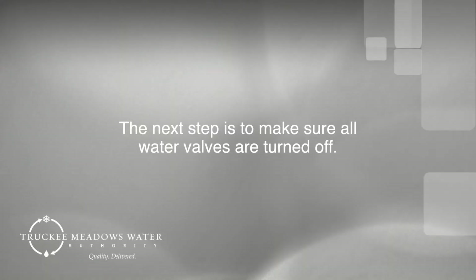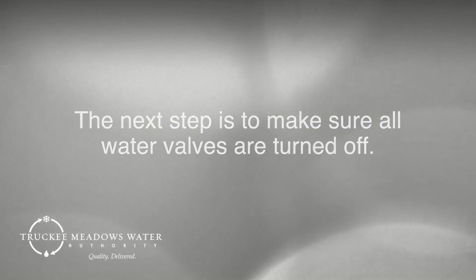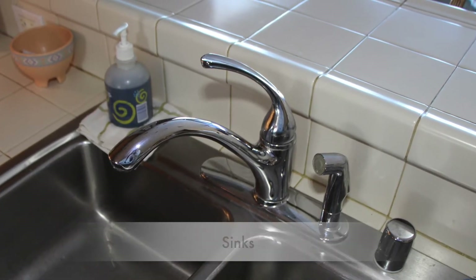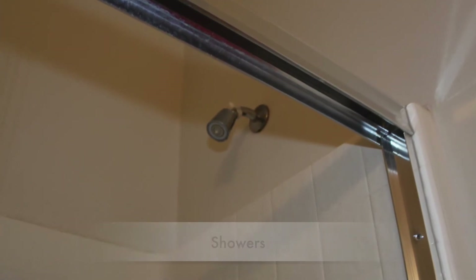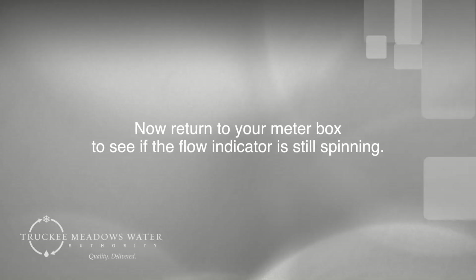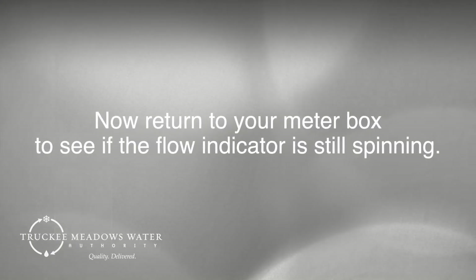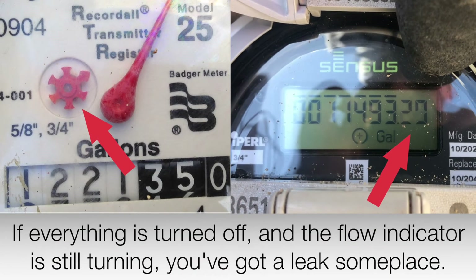The next step is to make sure all water valves are turned off. Be sure to check the following items: sinks, laundry room hookups, showers, sprinkler systems, and any place else water may be running. Now, return to your meter box to see if the flow indicator is still spinning. If everything is turned off and the flow indicator is still turning, you've got a leak someplace.